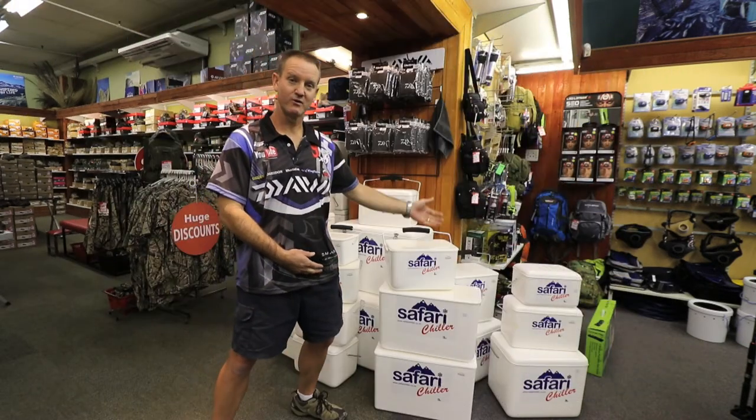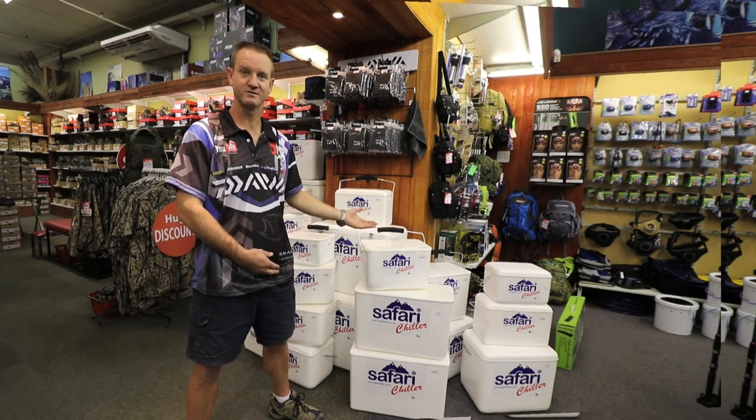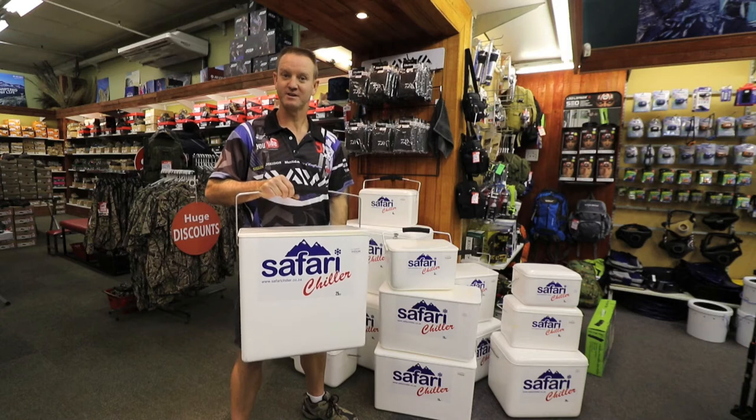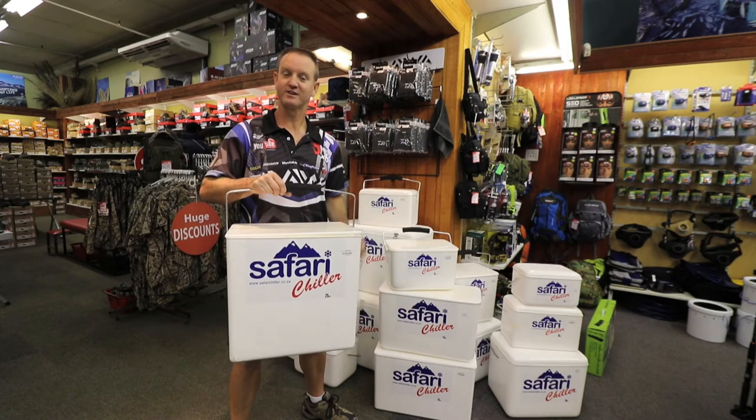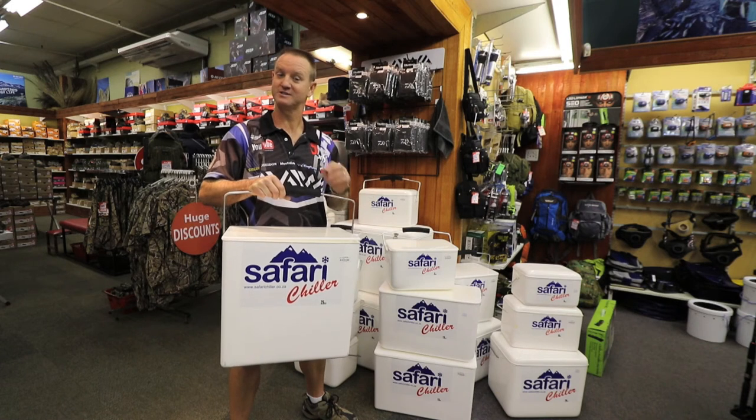The range goes from a 4 litre to an 85 litre depending on your application. They've even adapted the Safari Chiller to take a wine bottle or a 2 litre Coke bottle standing up straight.